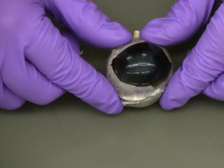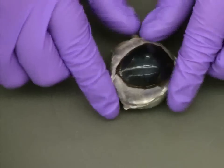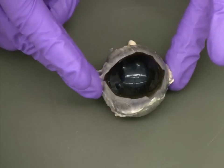Before we make the initial incision, it's important to note that the sclera of a fresh eye is very flexible, so it's important to be careful when handling your cutting tools and making the incision.